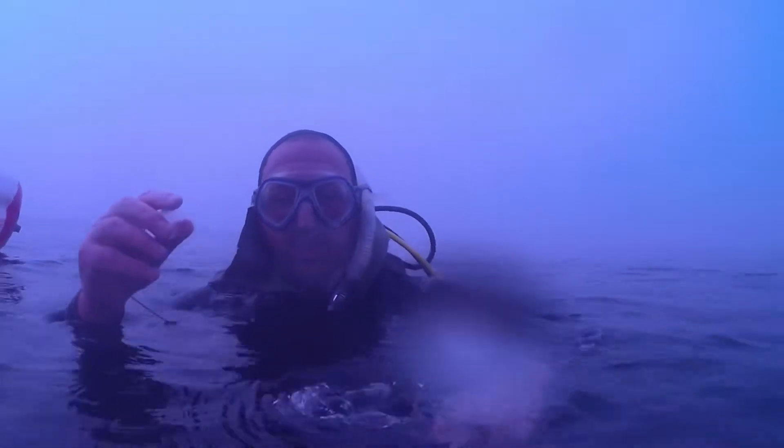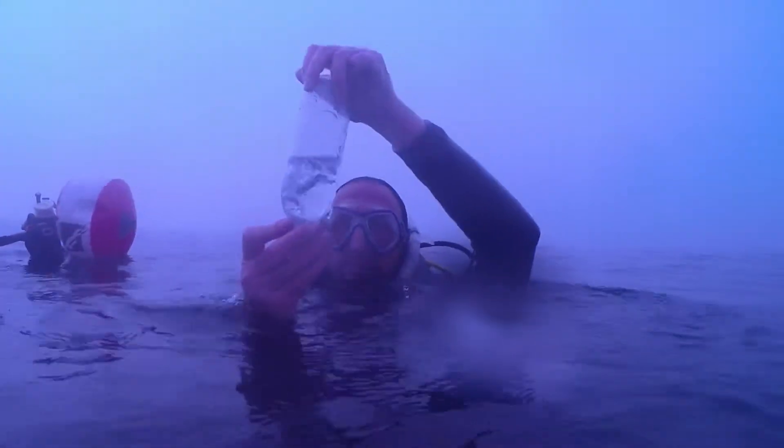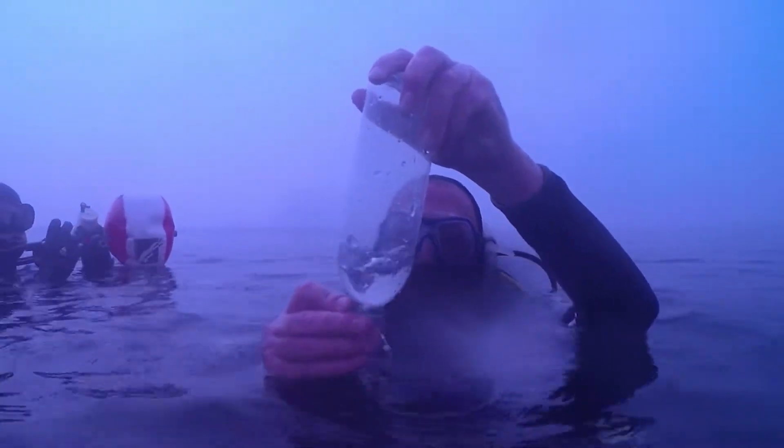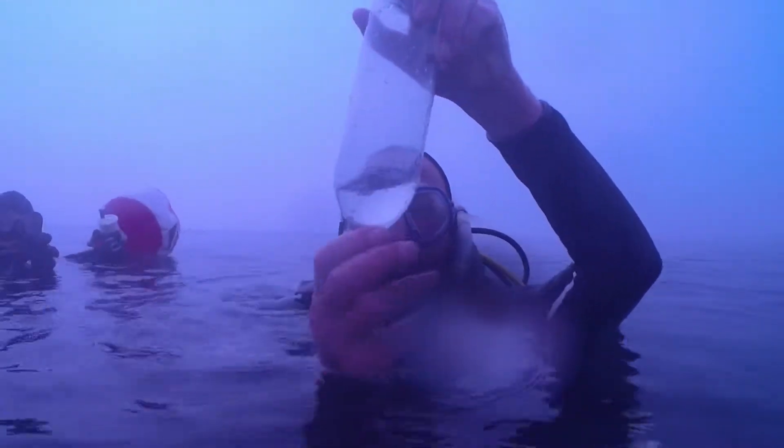I'm going to start by putting a little water in the bottle. That's a bit too much. So at the surface, you can see that the air fills all the cylindrical parts of the bottle. We're going to see what happens to that volume of air as we descend.